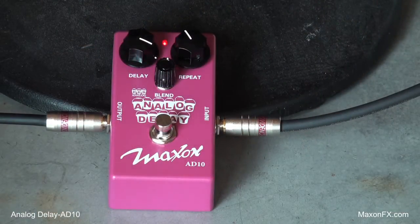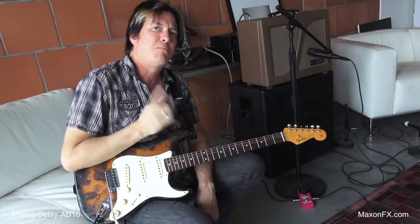Please pick one of these up — I think I'm going to. And once again, I'm Lance Keltner from Austin. Godlight, Maxon AD10. Get yourself one. Simple delay, mono, analog. Sounds wonderful. Take care.